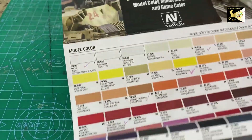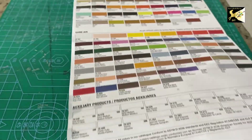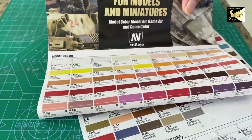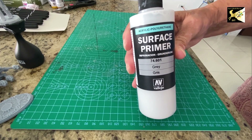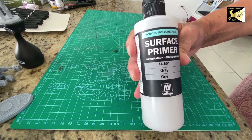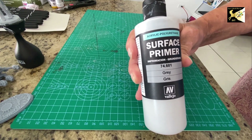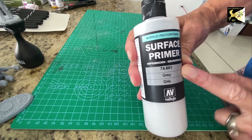You're also going to need a primer — I recommend this Vallejo primer. It can be airbrushed on or painted on by hand; I'm just going to cover hand painting here. I like the gray primer because it's middle of the road. Two coats and you're good to go.